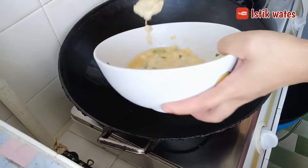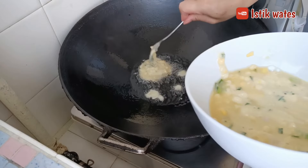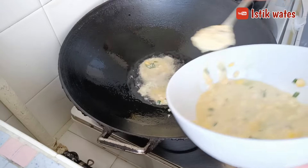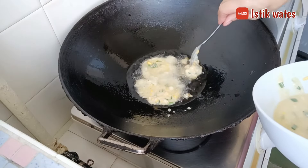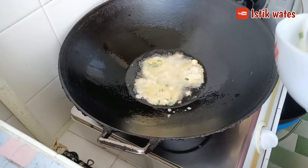Here I also want to fry gader jagung, or bakwan. I still have leftover batter from last night, so I'll fry all of it at once, because my grandmother also really loves bakwan.